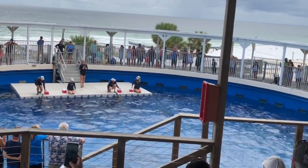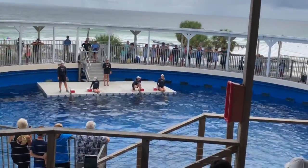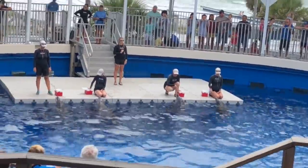It is also the power of that peduncle that allows dolphins to get themselves up and out of the water for a better view of their surroundings.